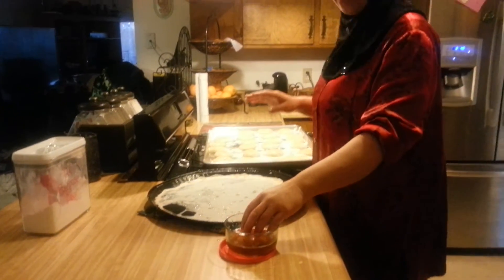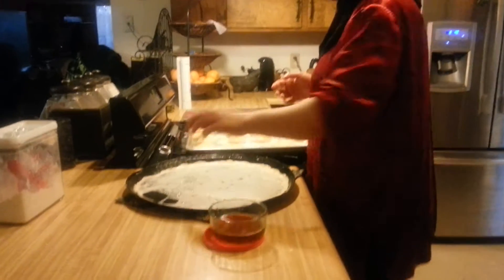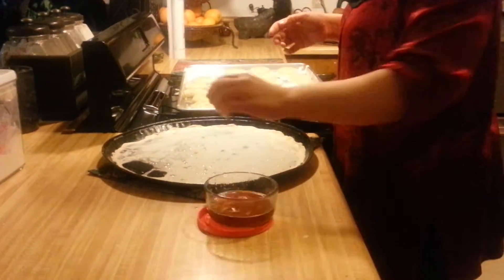Sorry, my phone rang and I had to take it. So we're sprinkling the ghee on this layer.